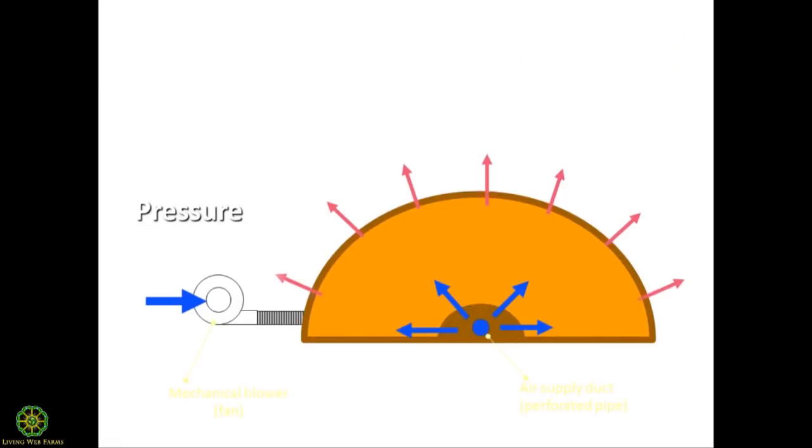Aerated static pile means you're not constantly tumbling the material. Positive aeration uses a blower on a timer — typically 15 to 20 minute bursts — blowing air up through the pile. It's a simple way to manage aeration without weekly turning. Challenges: the inner core can tend to dry out too soon and it's difficult to reintroduce moisture without tumbling. Positive aeration also blows odors upward into the wind — and odor control is one of the biggest roadblocks to commercial composting growth, with many sites shut down due to neighbor complaints.